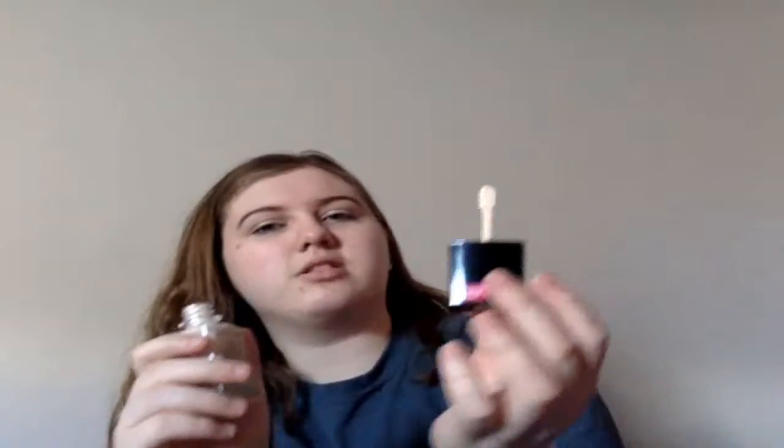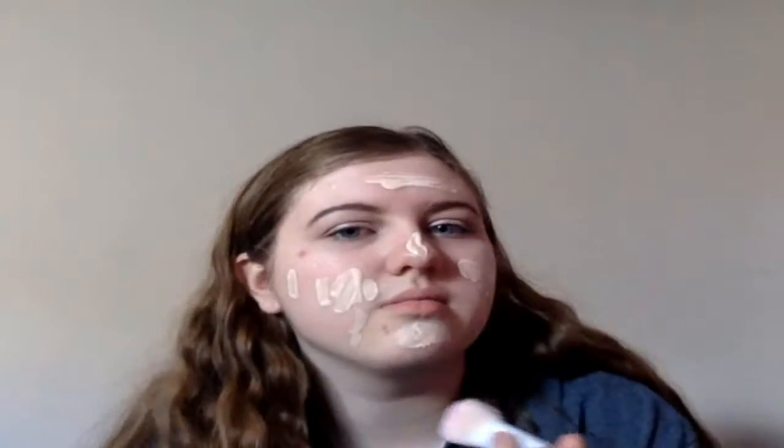This is what it looks like — it comes with a little spatula. I haven't watched several YouTubers who have done reviews on this. One thing I notice right away is it's got a very strong scent to it. I think it might almost be lighter than my actual skin tone, which would be a nice change.